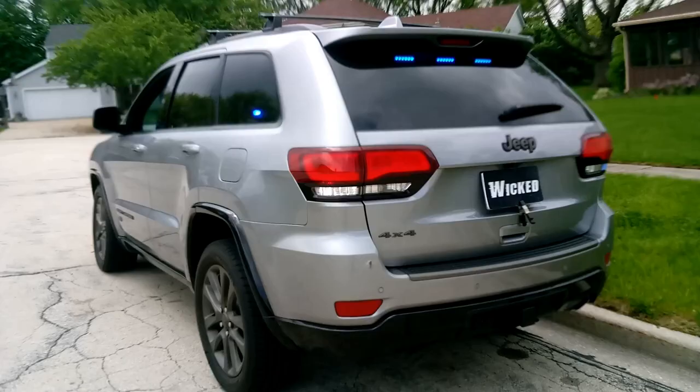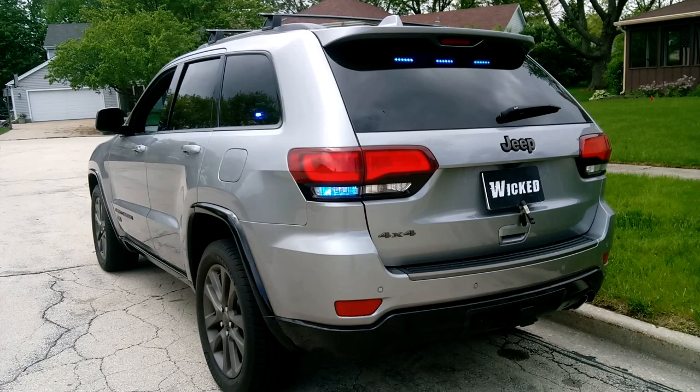I'll show you what we did around back. Out back, we put in a Phoenix Cannon two-color hideaway LED in blue and white in each reverse light, as well as a Phoenix Fusion 600 with 40-degree optic — all blue rear stick. The Phoenix items are special order, but we can get them for you very quickly. Just give us an email or a call and they'll be on our website very soon.